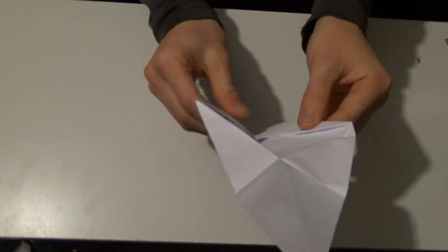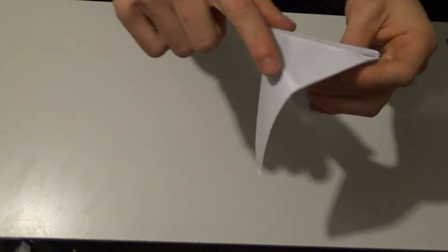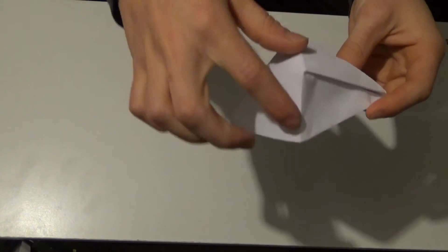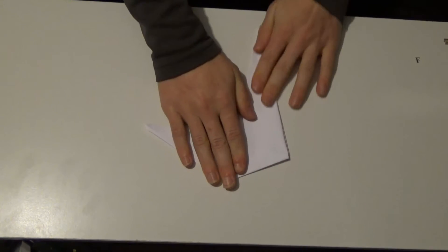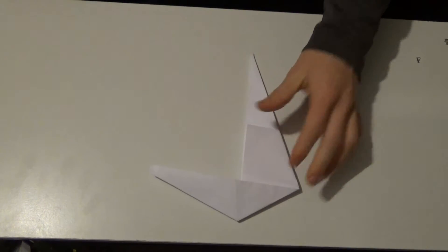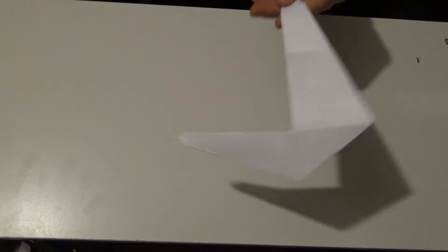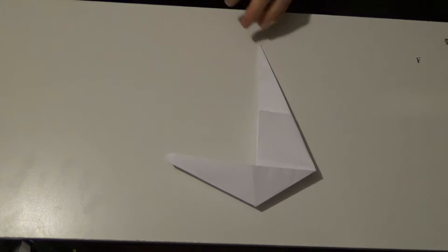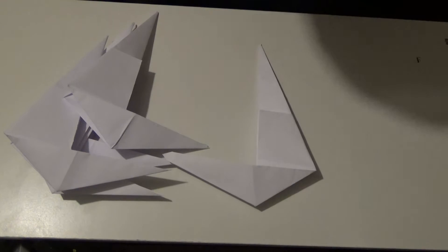Once you get it to this point it kind of looks weird, but then you can just take this little triangle flap and fold it down. Crease it all along. It should look like that when it's done. If you need to, you can go back in the video, pause it, rewind, whatever, to get that fold right. Then you're going to make four more of those, and once you make four more of those we're going to go ahead and put them together.